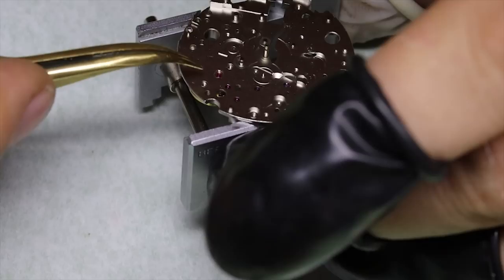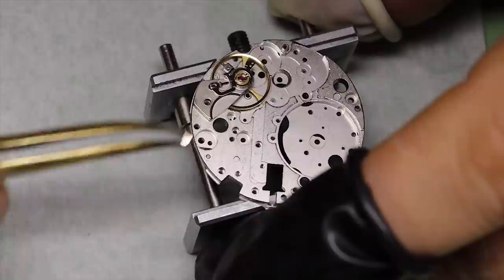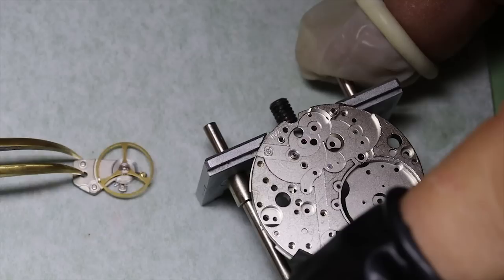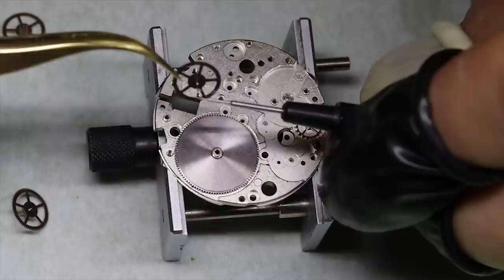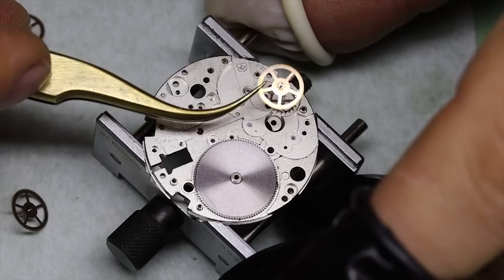With higher-beat movements like this one we can easily turn the balance cock — the hairspring is much stiffer, which is a benefit. For some reason this is the 17-jewel version; you would typically find 25-jewel versions. A 17-jewel version means there are a few missing jewels — nothing to call Interpol about, but it is a bit uncommon to find that some of the wheels in the wheel train are not jeweled.